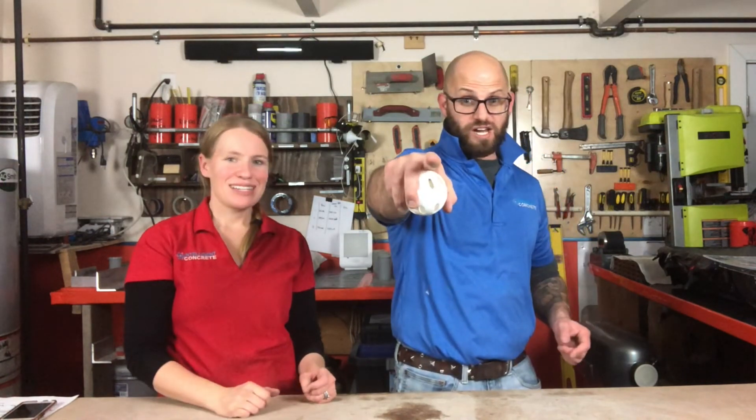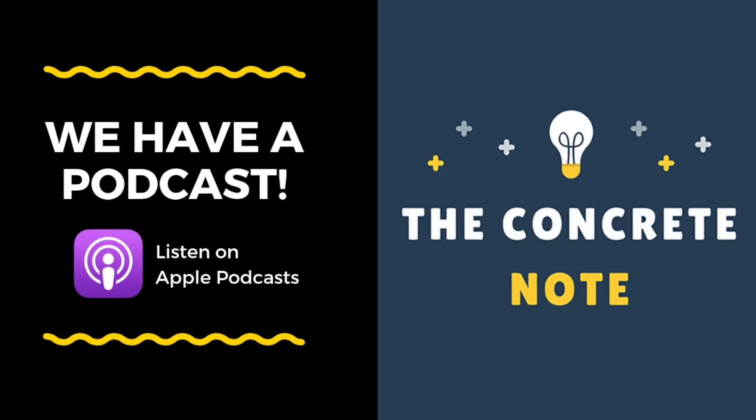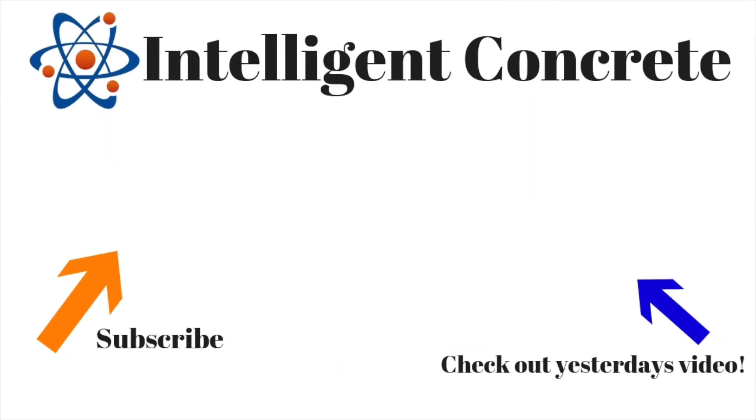Thanks for joining us today. If you have any questions, put them in the comments below. Stay tuned for some contests coming up — like, subscribe, and click the little bell for notifications on our new videos. Go concrete, beat asphalt!